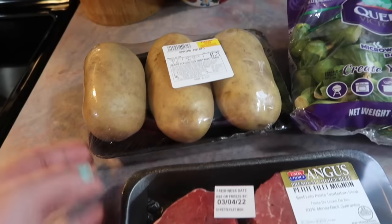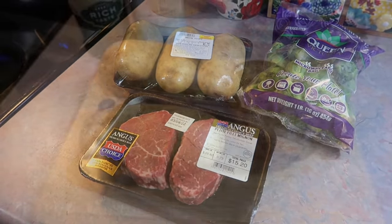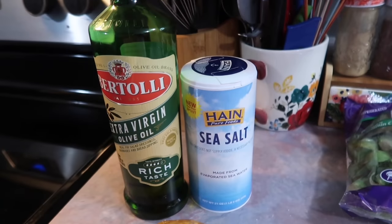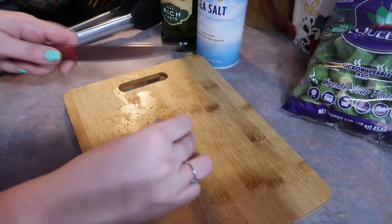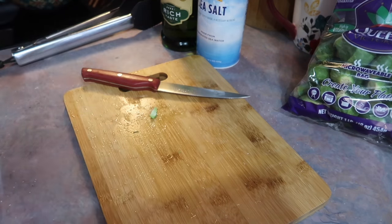The first thing I'm going to do is let those steaks rest on the counter for about an hour to come up to room temperature, which is the same amount of time it takes to make the baked potatoes. I just rub those down in some olive oil and sea salt, and those go in the oven at 400 degrees, rotating halfway through.